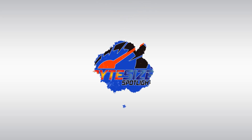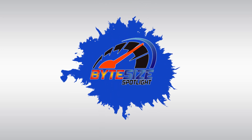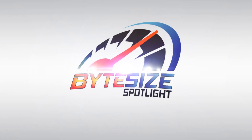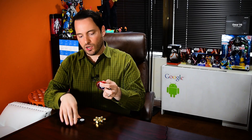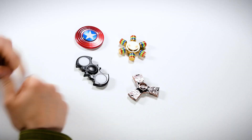Welcome to Bite Size Spotlight. Today we're going to take a look at some of the hottest fidget spinners on the market. These fidget spinners are pretty cool — this is a Transformers one, this is a Marvel Captain America one, and I've got a Batman one here. Whether or not these are trademarked or in violation, nobody really knows, but they do look pretty cool and we're going to take a look at them.